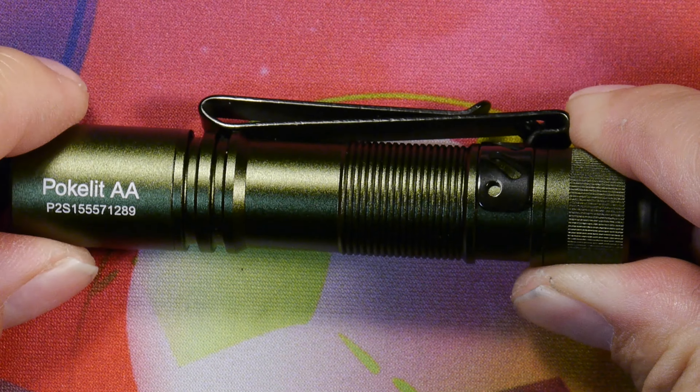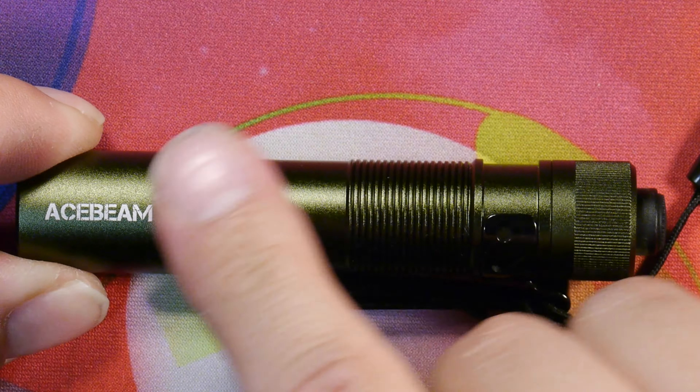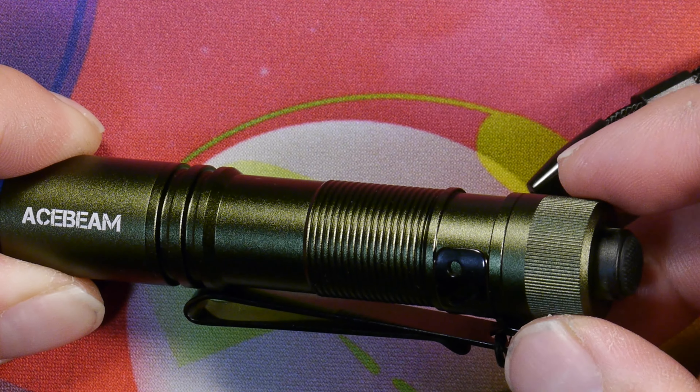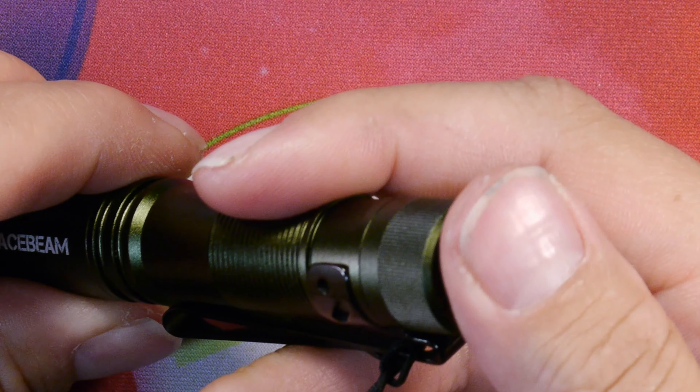Here on the table we have the box that the Acebeam Pokelit AA comes in. It's a basic box with a plastic insert. We have the included Ziploc bag with two o-rings and the battery spacer inside to prevent it from turning on, and we have the manual. And finally we have the Acebeam Pokelit AA light.